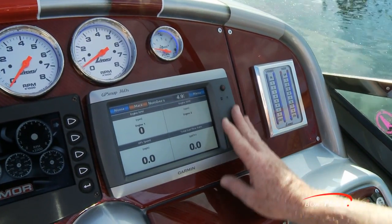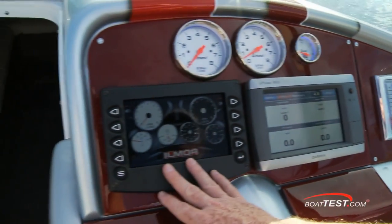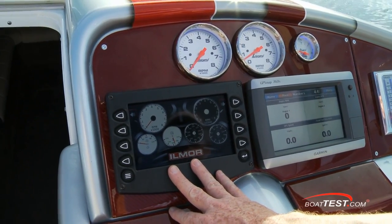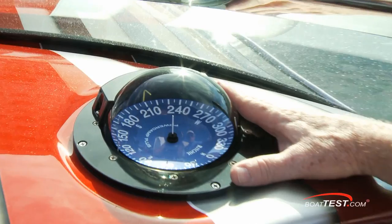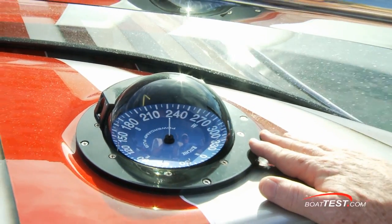To the left is an optional Garmin 740s GPS chart plotter and then Ilmor's multifunction engine display. Above are the analog tachometer and the fuel gauge, and the compass is mounted at the top in an Imron panel.